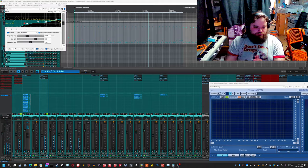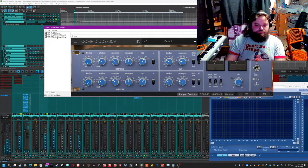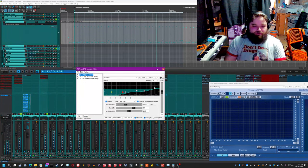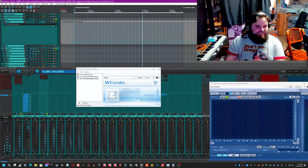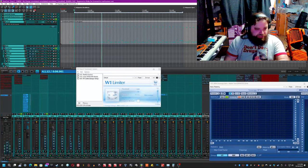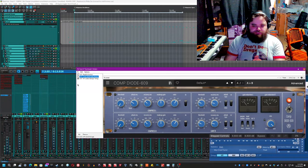On the overheads you'll notice that I have an EQ, a compressor, and a limiter. The limiter is just set to negative 1 dB as a threshold, negative 1 dB as a ceiling, just to prevent it from peaking above the fader, because I like to treat my faders as the ultimate volume. I like to get the signal to Unity or negative 1 for the maximum peak, and then have the faders so I can adjust them without too much worry about the dynamics of the actual track. I keep that on pretty much all the time on specifically the overheads.